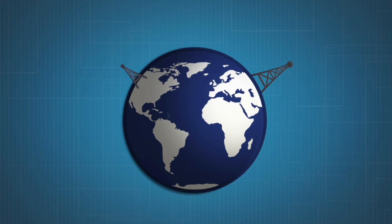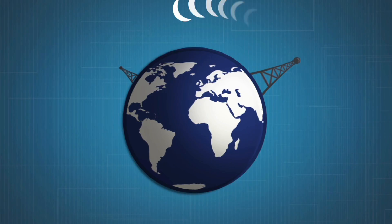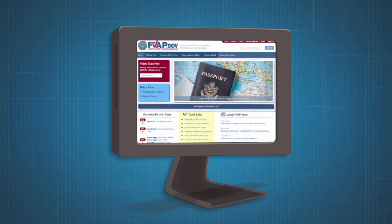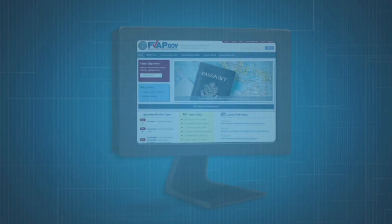So you've contacted your state but the elections are approaching and you still don't have a ballot. Don't fret. You can vote using the Federal Write-In Absentee Ballot. It's a backup ballot that can be filled out online and mailed in.